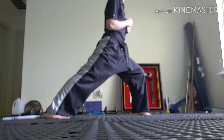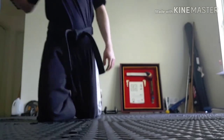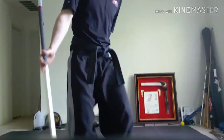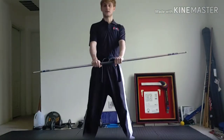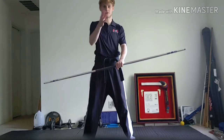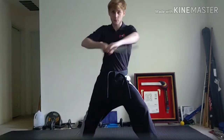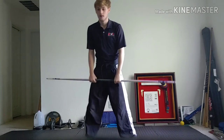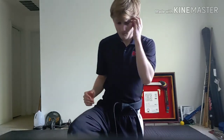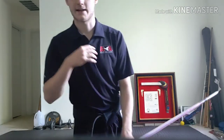Watch me first and then I'll let you do it. So it looks like this — set — one, two, three, four, five, six, set. And that's the first basic strike combination that you would learn in order to get acquainted with the bo staff. That was the first one I learned and I built from there.